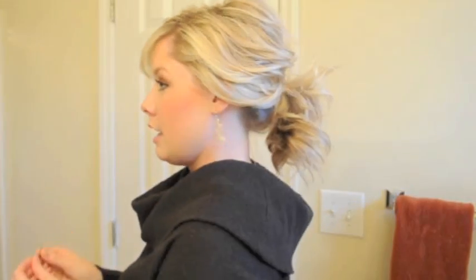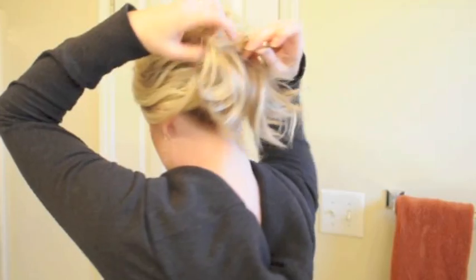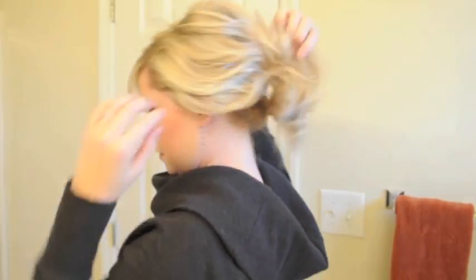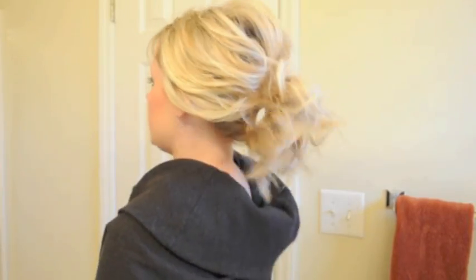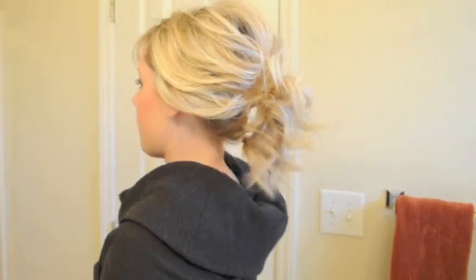My final ponytail trick is to grab a bobby pin. Put it straight into the ponytail and then direct it down — separate your hair out of the way, stick the bobby pin in straight, then direct it down and spread it so you feel it pressing against your head. That's a great way to get a little extra bump at the top of your ponytail. You can do that with a few bobby pins if your hair is heavy. If your hair is straight, make sure you put it in far enough so the end of the bobby pin doesn't show.